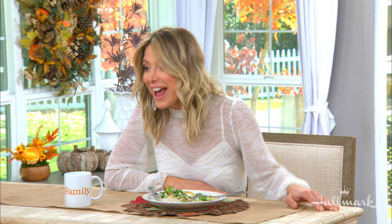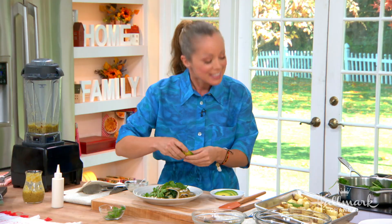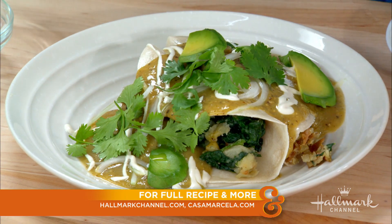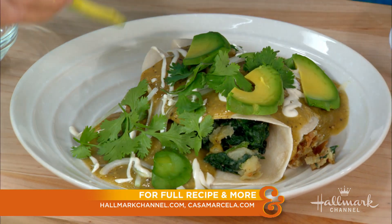Thank you so much for being here. Thank you for having me. And happy Hispanic Heritage Month, my friend. Thank you for celebrating it. Please be sure to visit Marcela online at casamarcella.com, and as always, you can grab this recipe at hallmarkchannel.com.